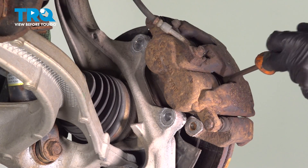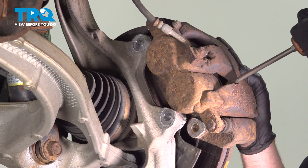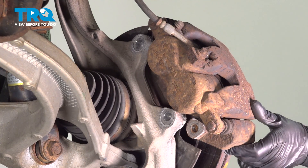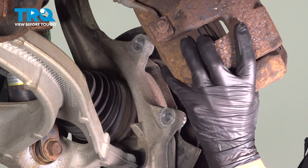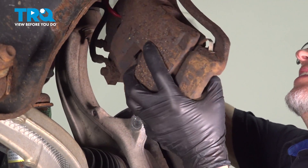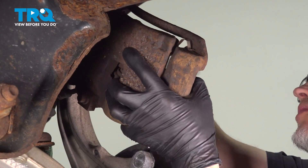I'm just gonna compress the caliper a little bit — go in between the rotor and the caliper and pry it over a little bit, just so it's easier to pull off. Slide that off and, using a brake caliper hanger, I'm just gonna hang it from the coil spring. Just make sure there's no tension on the brake hose.